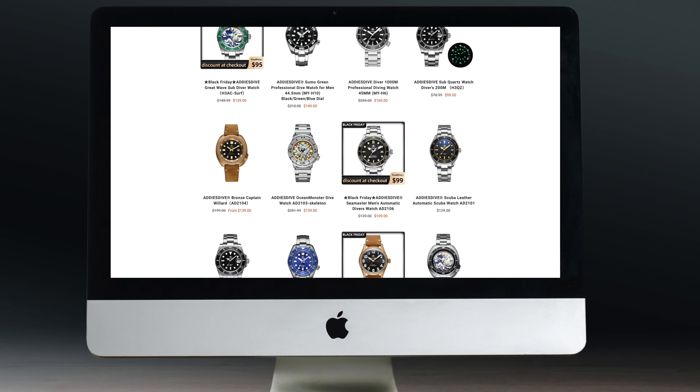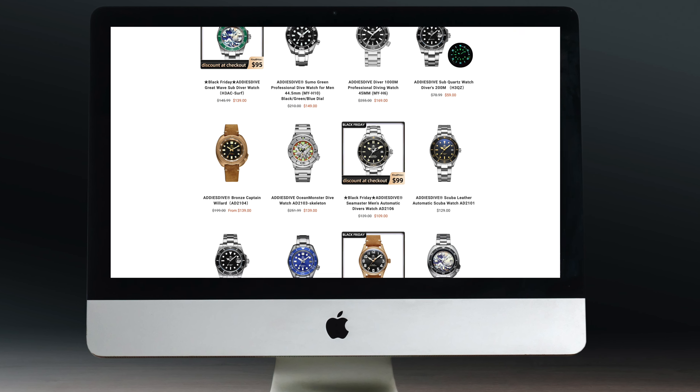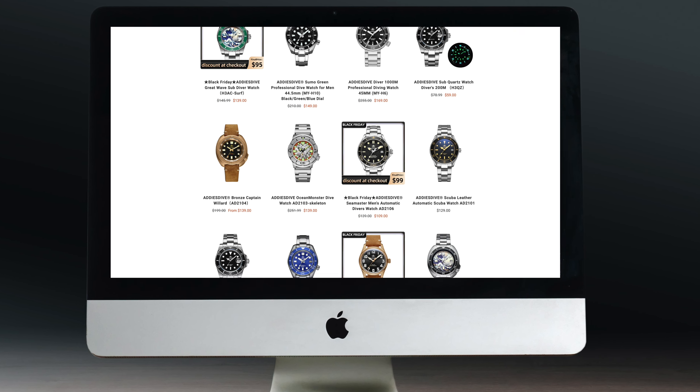As you know, I am not a fan of homage brands or copy brands. So when I was contacted by this brand, Adistive, I immediately thought to myself this isn't going to be one that I want to review. But I did go on their website and, as I expected, it was a lot of copies of Seiko watches, copies of Rolexes, even copies of Certina watches. But then I stumbled across this one, so I thought, you know what, let's get one in.